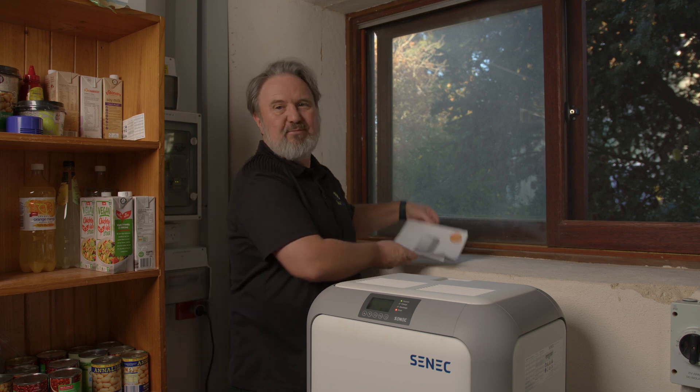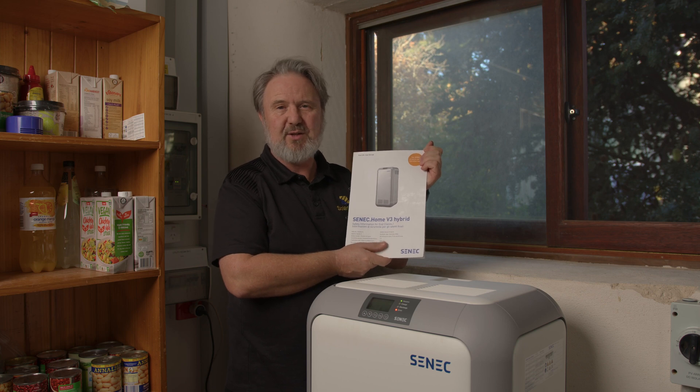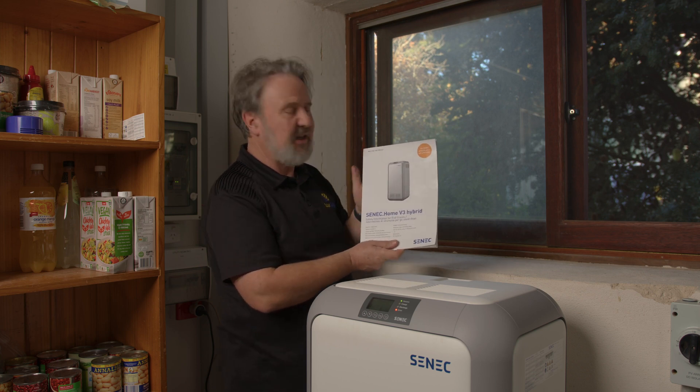The other thing I really like is the user documentation — it's really straightforward, telling you what the maintenance requirements and operation of the unit are. Scenic have done a great job with documentation, but also with training. My electrician Ann installed this system and became a certified Scenic installer by doing the online training. In fact, you can't even access the installation manual until you've completed the online training. I really like that idea — installers should know what they're doing before they have a go.